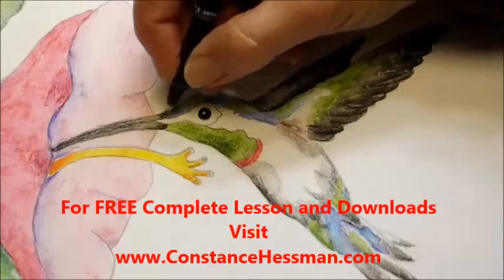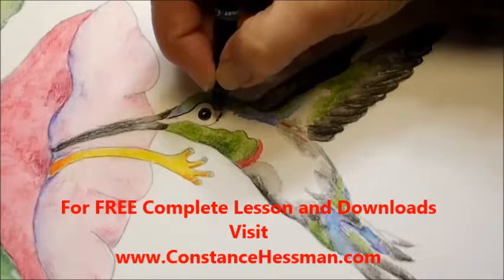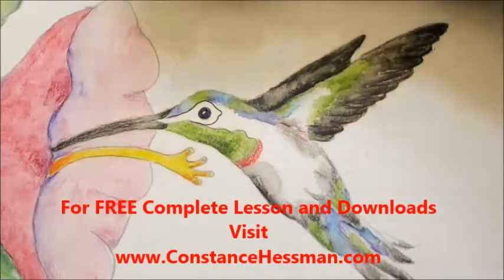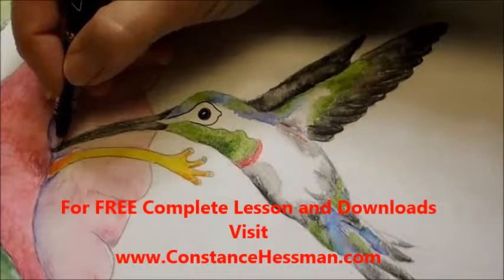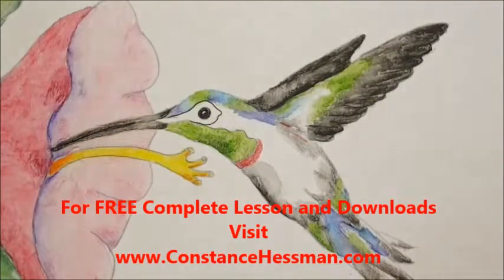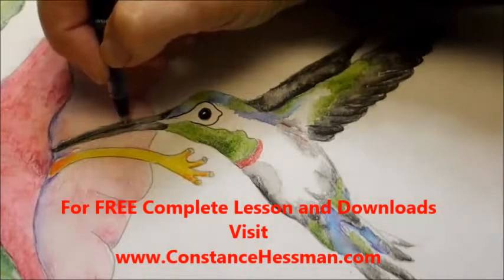And then let's go ahead and just draw this. We have a beautiful hummingbird watercolor. I think I might go ahead and just maybe define this beak a little bit more. Maybe get another pin here — that one's a little empty.